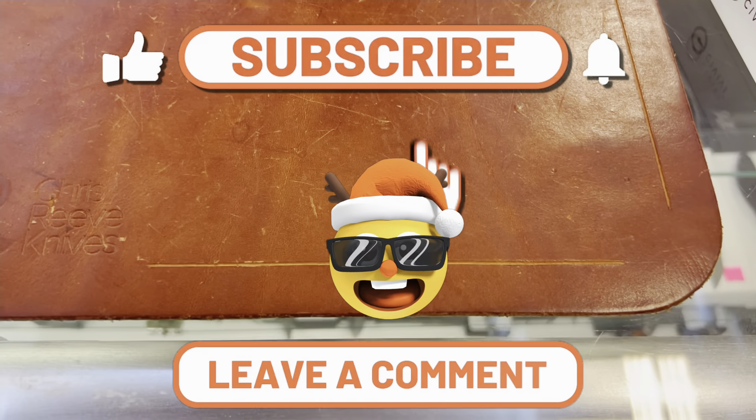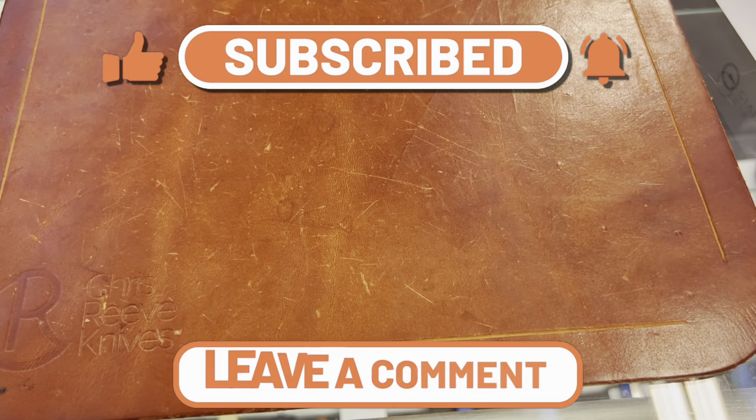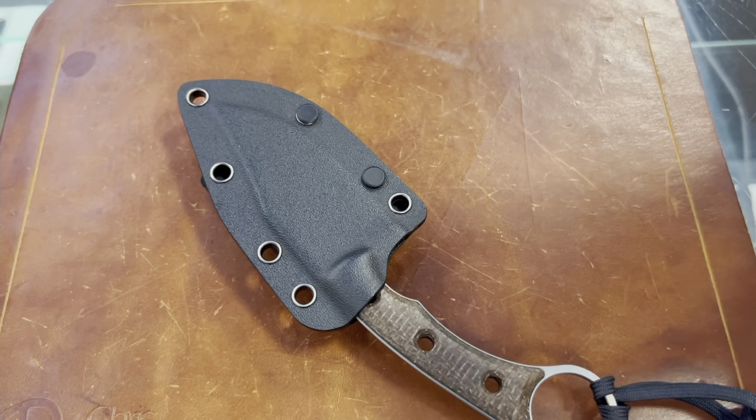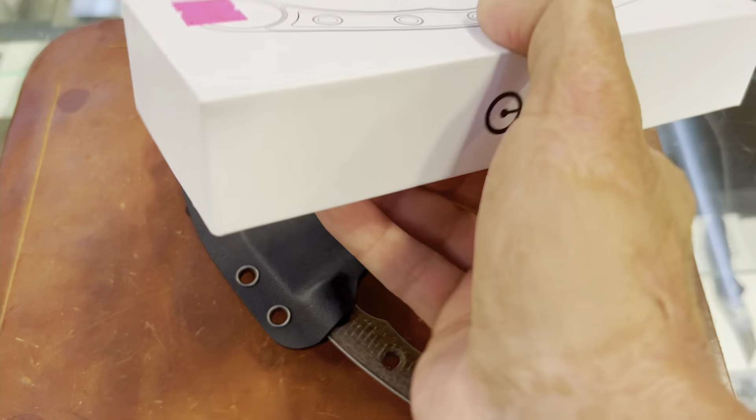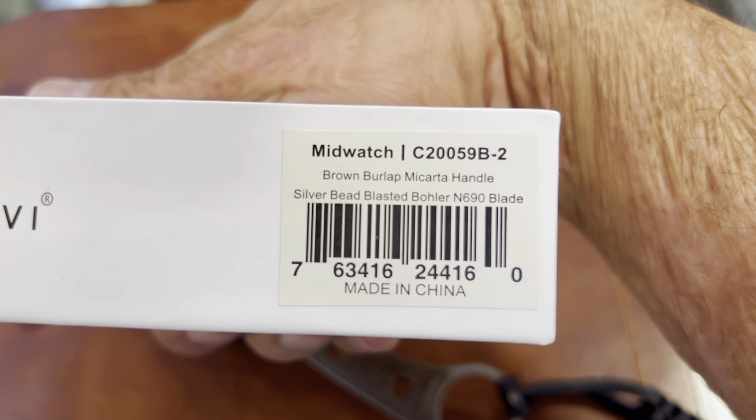Stasso 23 here back at Jim's Firearms checking out some new WE and Civivi knives. Let's get started with the Civivi. This is a new fixed blade that I was kind of interested in — this is the Mid-Watch in burlap micarta.